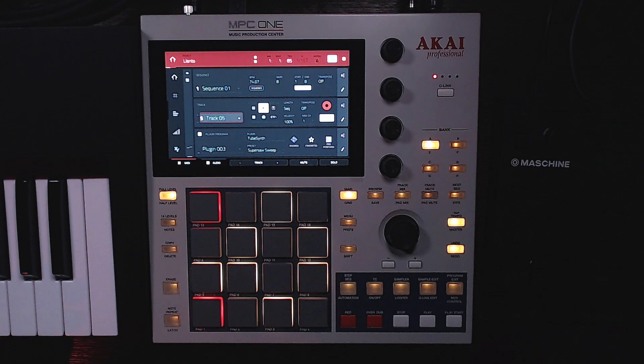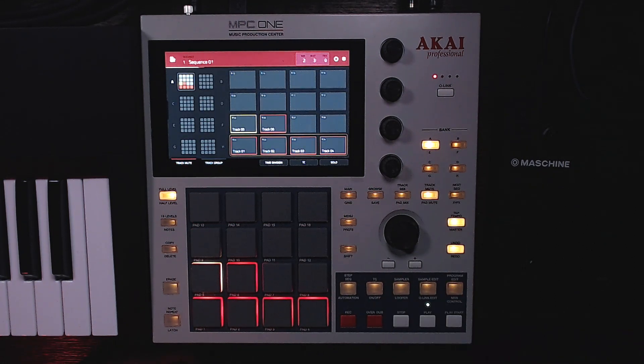After that I added this synth called the Super Soul Sweep — I really like how it sounds so I just left it there. And with the sample, that's how it all sounds together.